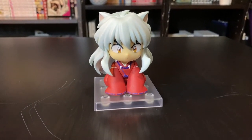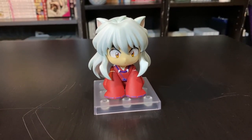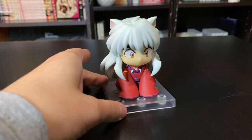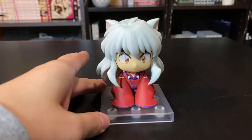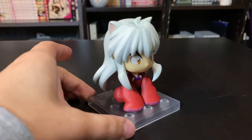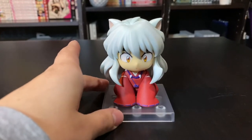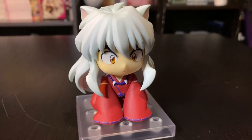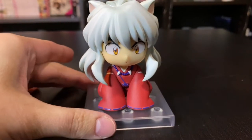Hey everyone, it's Giddu and in this video I'm going to be doing a real quick closer look at Inuyasha's nendroid. He's super cute. I just have him posed in this position so it's going to be a pretty quick closer look. I'll also show you the other face plates as well. I just thought this position was way too cute to pass up.